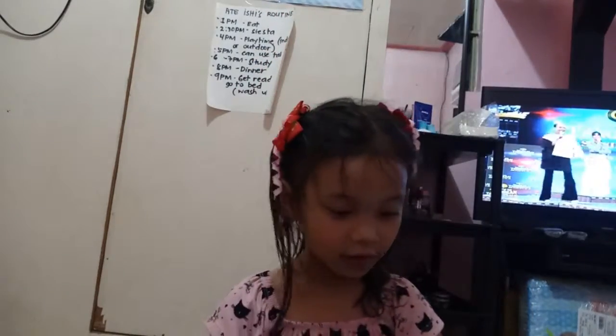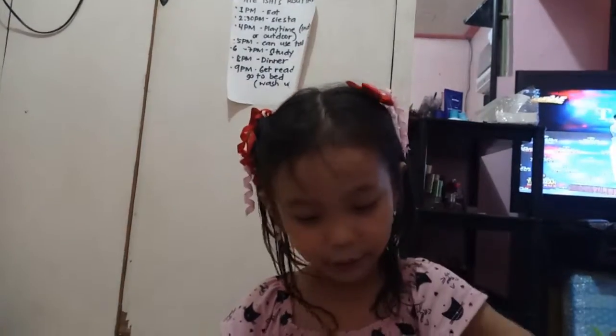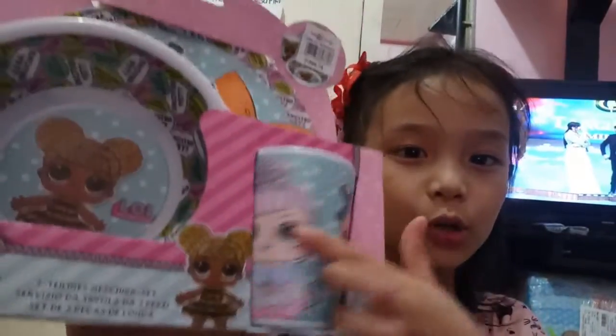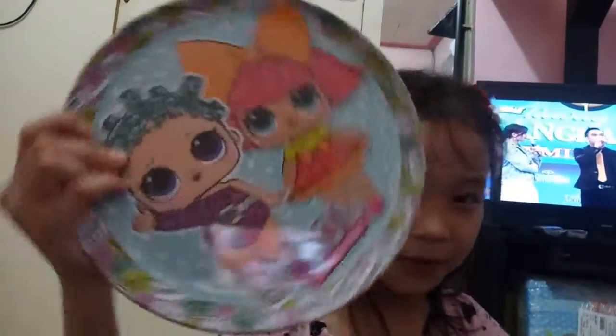I got a little plate set, so let's open it and see what's inside. It comes with a bottle, a little plate, a bowl, and a bigger plate. Start opening here — first you need an adult. I got this one already, so it's cute.